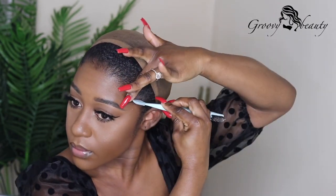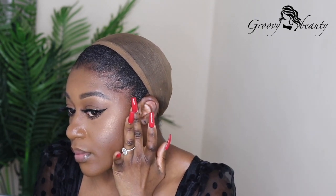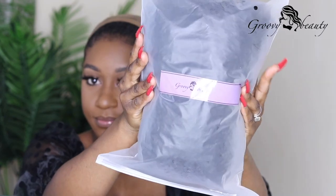I'm using my edges brush to lay it and kind of swoop it to give it a nicer look. Then I went ahead and also tamed my sideburns because I have quite a bit of sideburns, so I always have to tame that as well so it doesn't look messy.